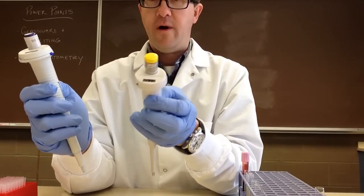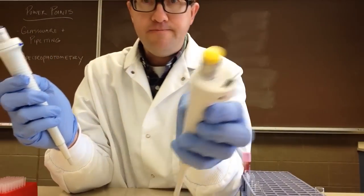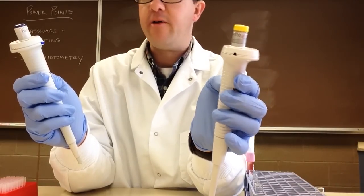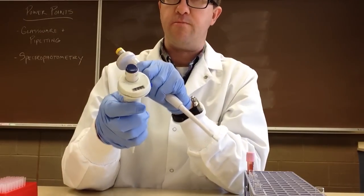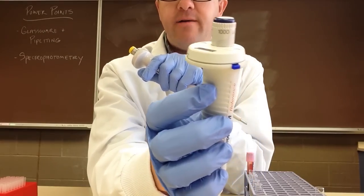Here we have one that has a yellow top, and that has a volume of 10 to 100 microliters. Then the larger ones, which are blue, have a volume of 100 to 1,000 microliters.